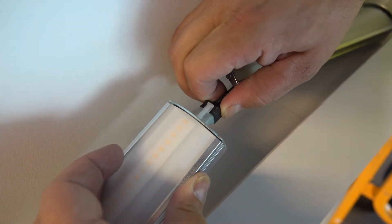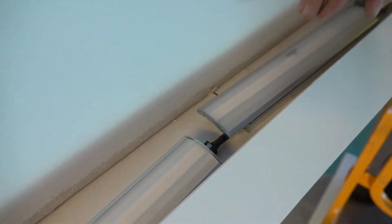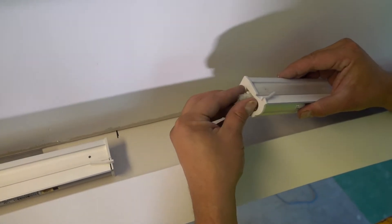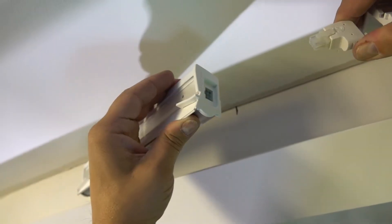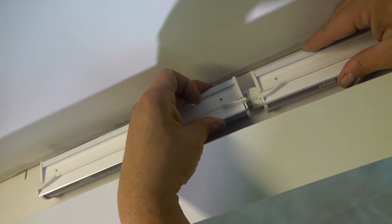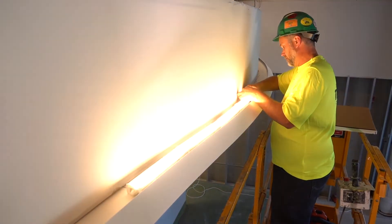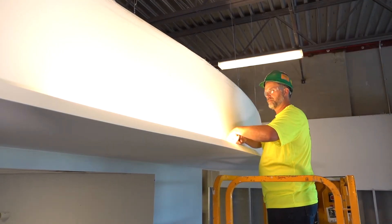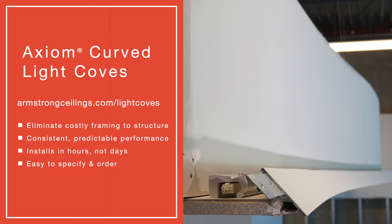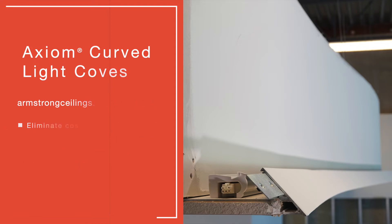Small 12-inch lights are available from i2 Systems and Vode for when tighter radiuses dictate a smaller fixture. For larger radiuses, longer fixture sizes are available from all partners to fit your layout — they simply plug together and link up to follow the radius of your light cove. To learn more about Axiom curve light coves, visit armstrongceilings.com/light-coves.